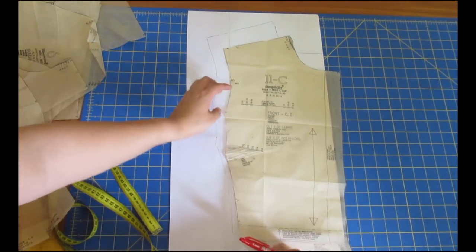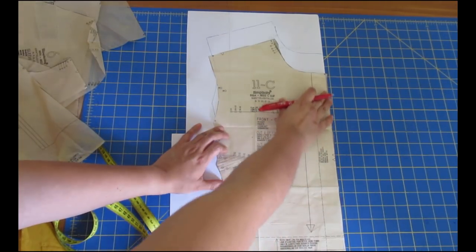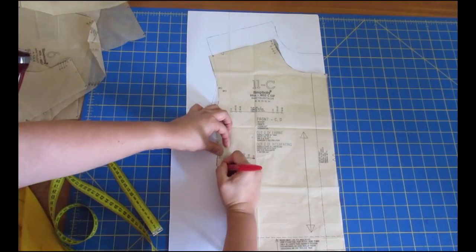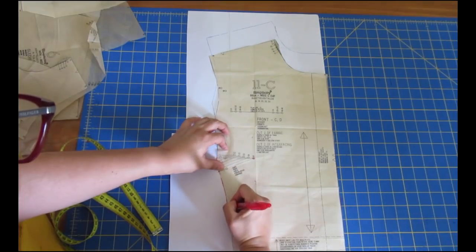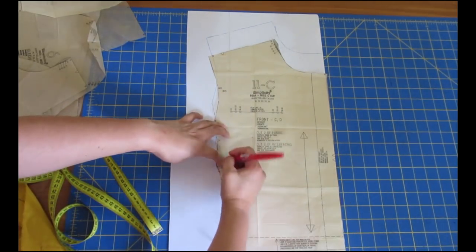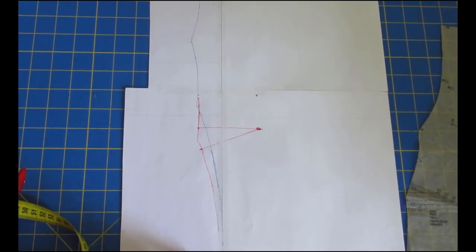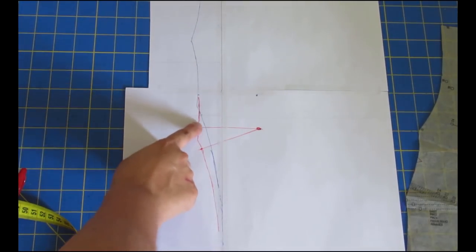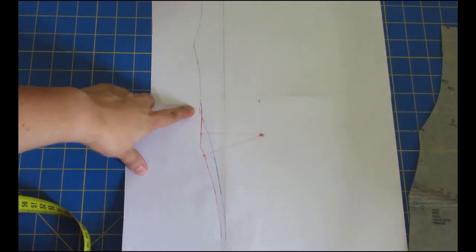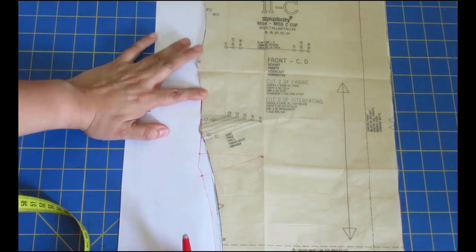I'm grabbing the dart and moving it down until the tip matches my apex, keeping the pattern aligned to the center of the paper where I've traced, then drawing a new outline for the new dart position. By doing this I'm moving the bust fullness down to where I need it. The blue line is the original and the red line is my new line - I've transferred all that extra volume downward. I'll keep the notches where they were originally.